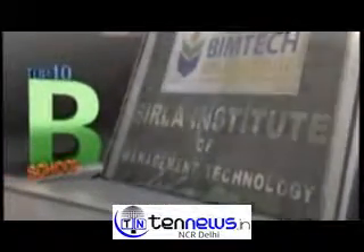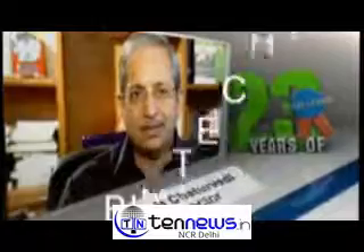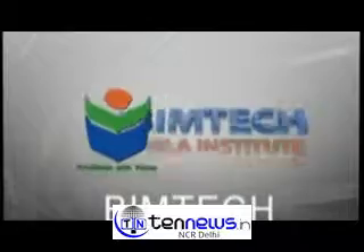One of the top 10 private b-schools in India. Our focus is on cutting-edge domain knowledge and benchmarking with world-class businesses. Big Tech, excellence with values.